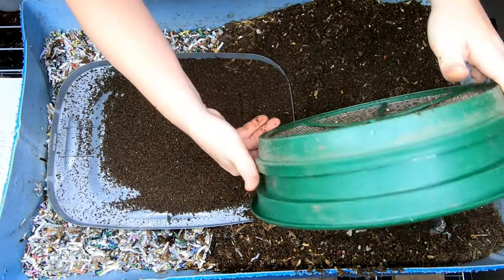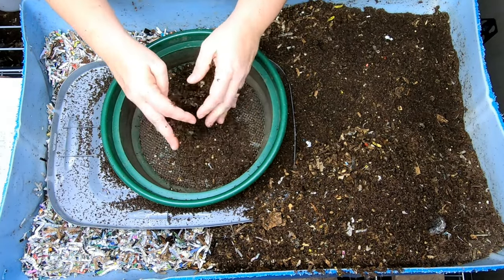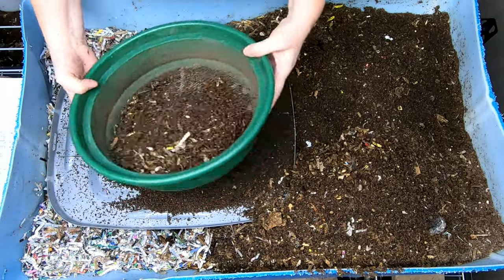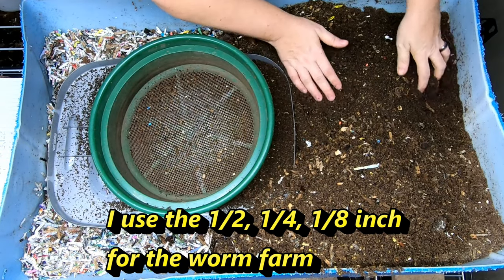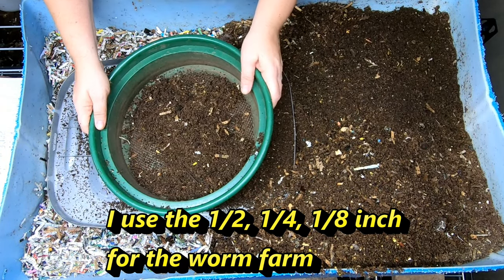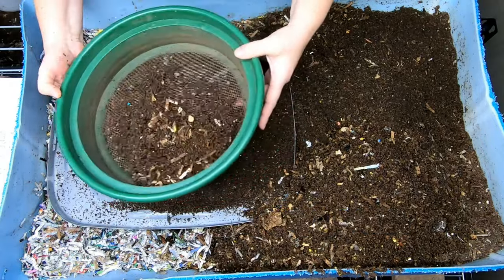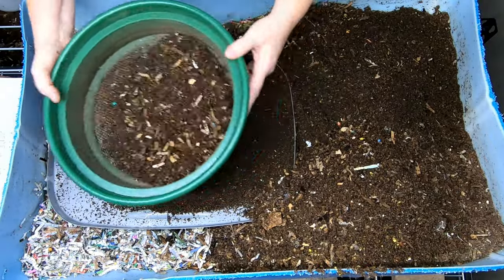Mine came in a kit with everything from one-half inch all the way down to one-twentieth of an inch, and I use these for bonsai soil as well as for castings. For bonsai soil in particular, the particle size needed depends on how big the plant is.